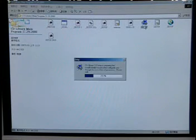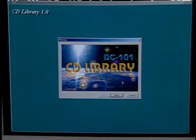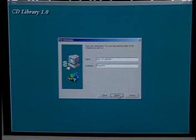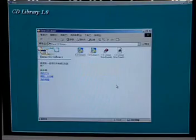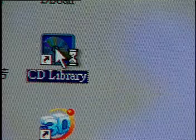Search the CD drive for the setup.exe file. Double-click on it to install the software and follow the instructions. To open the software, simply click the icon on the desktop.